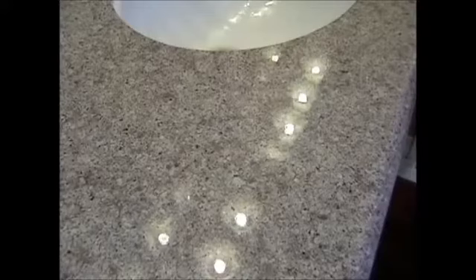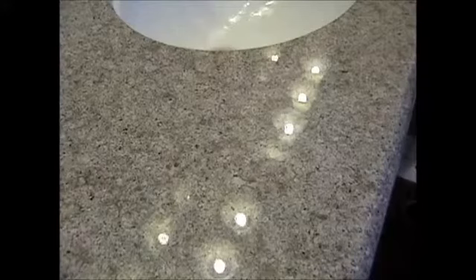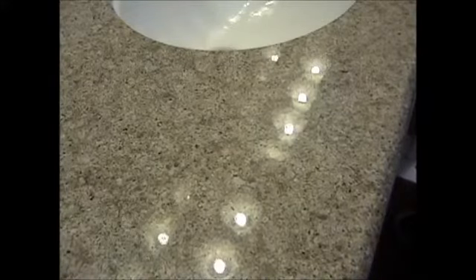We just finished the last two steps of the Granite Shield process, which in this case was a five-step. As you can see, the reflection of the light bulbs is as prominent as ever. Matt, you said you thought the shine increased about 25% overall. Oh yeah. And the smoothness of the granite? Yeah, it increased a lot. We're going to do a little water test here to show — we'll do a zoom — what that water is doing right there.